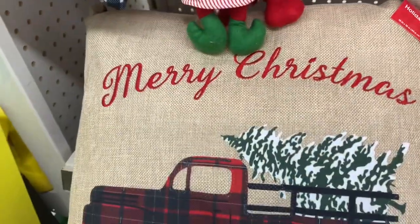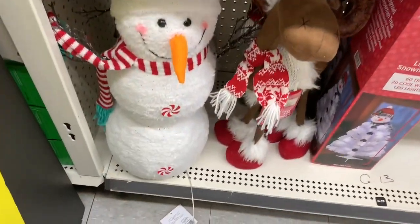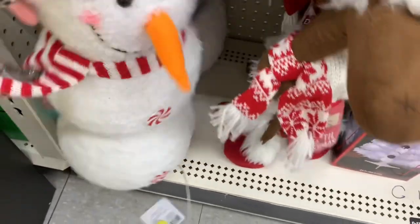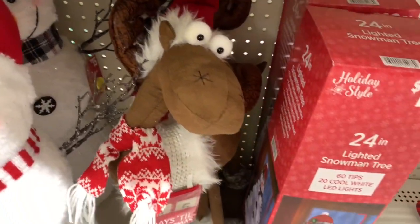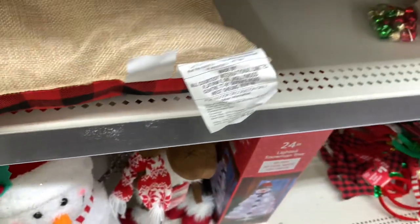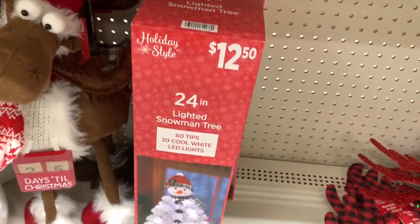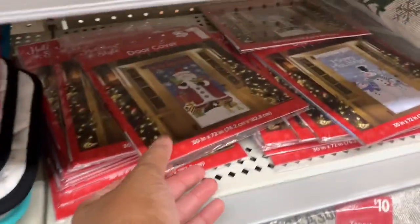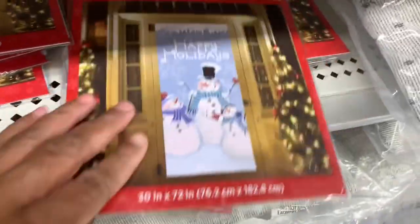I think I showed you these pillows for eight dollars. They have the snowman back there and they have that one there, and they have this guy right here. They have the lighted snowman tree, which looks like that. They have the door covers here in different ones, and they have that one there.